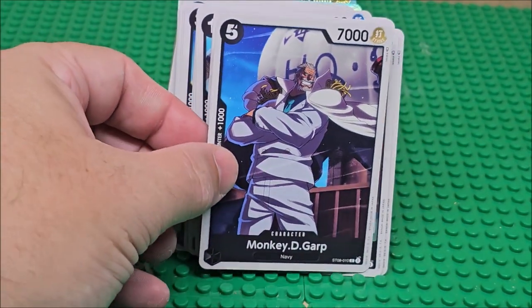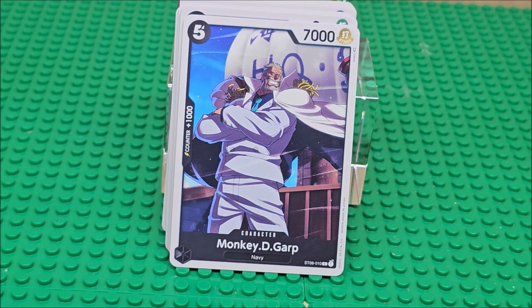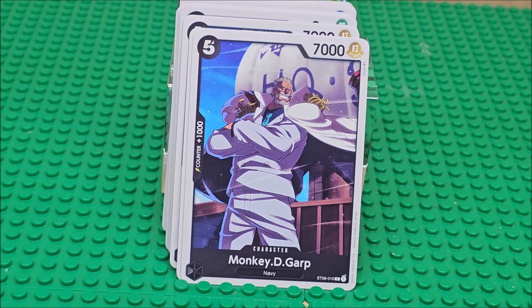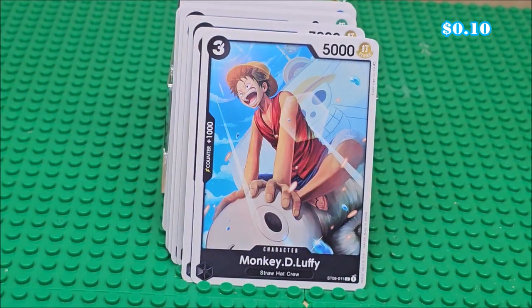Oh, you get Garp. That is Monkey D. Luffy's grandpa. And there is Monkey D. Luffy, the star of the show. I really liked his energy in the anime.